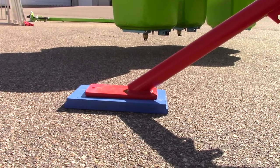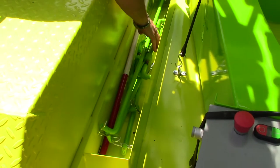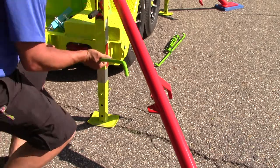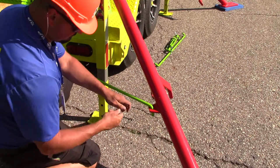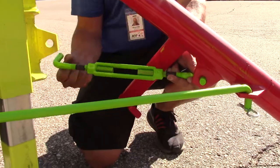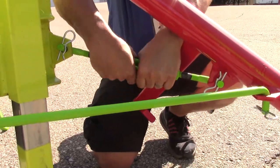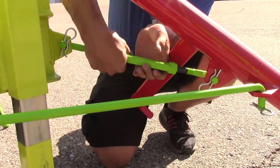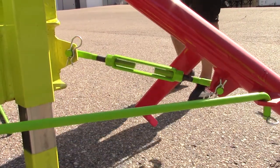Once the outrigger legs are down, you'll need to connect them to the frame of the trailer. On the passenger side of the ride, there is an equipment storage bin with bars for your outrigger legs. There will be four turnbuckle bars and four rigid bars. First connect the rigid bar to the leg and the frame of the trailer, then connect the turnbuckle bar. Once both are connected and secured with the R-pins, tighten the turnbuckle to pull inwards, not push apart. Tighten the turnbuckle so that it is snug — no need to tighten down with much force.